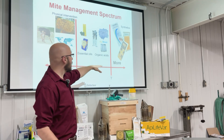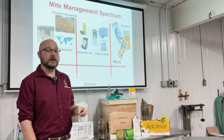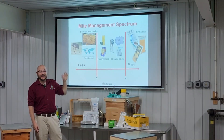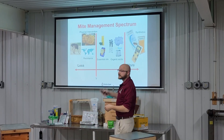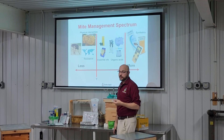Or you may be comfortable using some of these chemicals — things derived from nature, like essential oil-based products or organic acid products. When you use those more naturally derived compounds, you can still avoid synthetic pesticides but find yourself in a strong position to control your varroa mites.